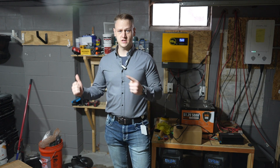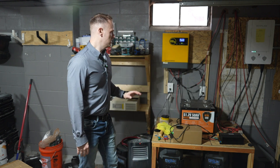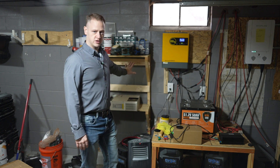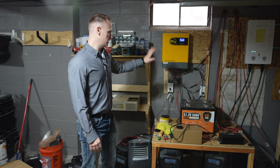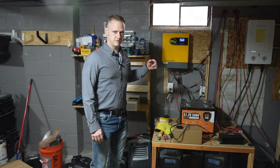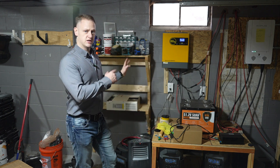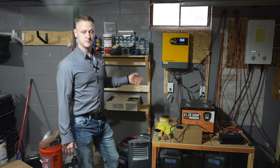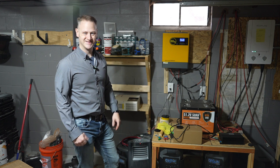Step one is to get the unit mounted to the wall. I still have the EG4 here in daily operation, just continuing to plug away like normal. I'm going to mount the new one over here close to it and wire everything separately, because I don't want to just take out this inverter and put in the new one. I want to do everything separate and then run them, so I can switch back and forth if I need to. I want to preserve my options.